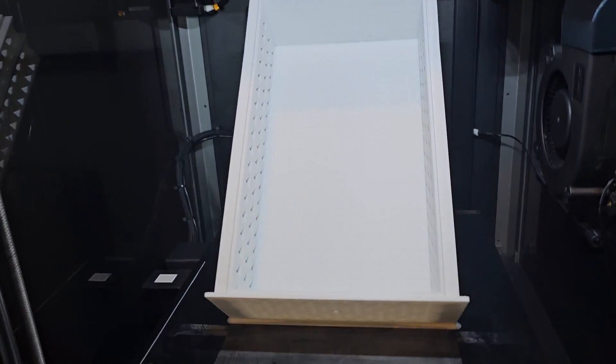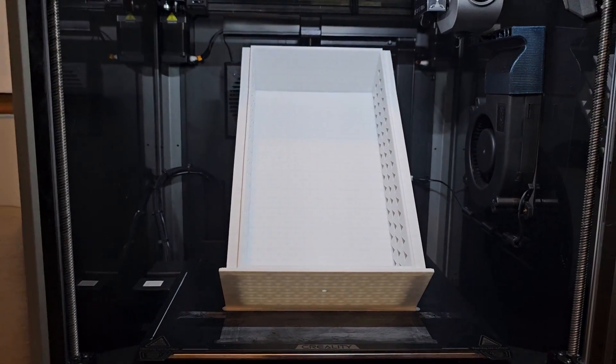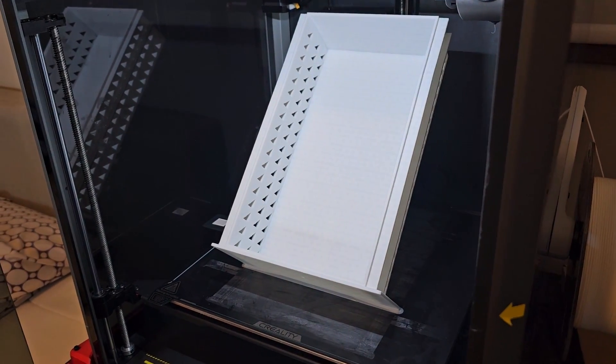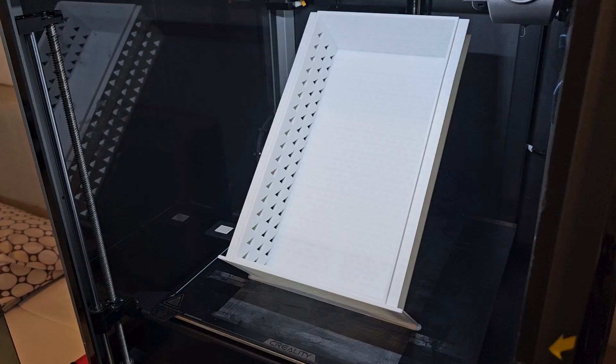This is done printing. As you can see here — how in the world did I print like this? And it looks absolutely gorgeous. The layer line is very consistent. It prints so well at this angle. How is this possible? Let's take a look.